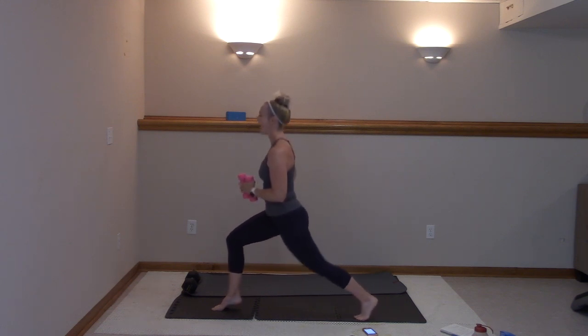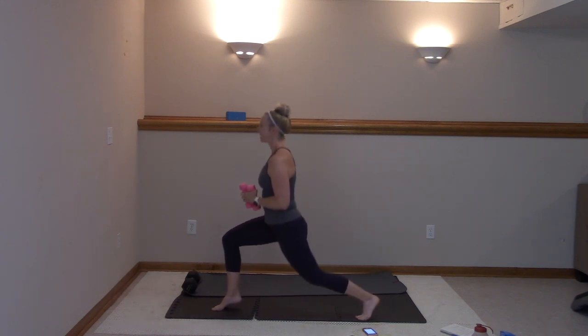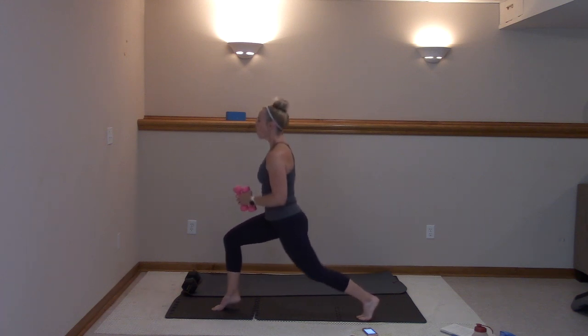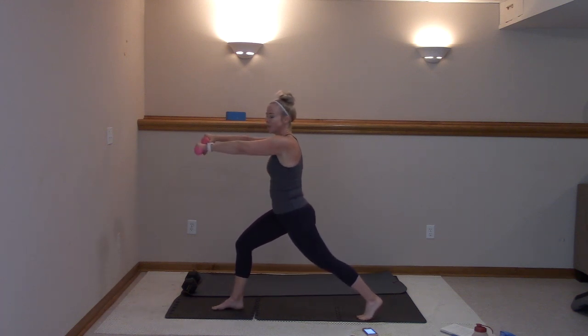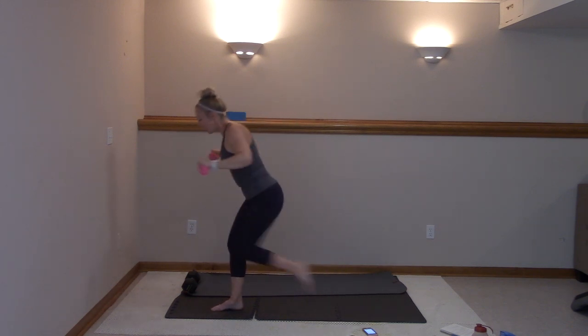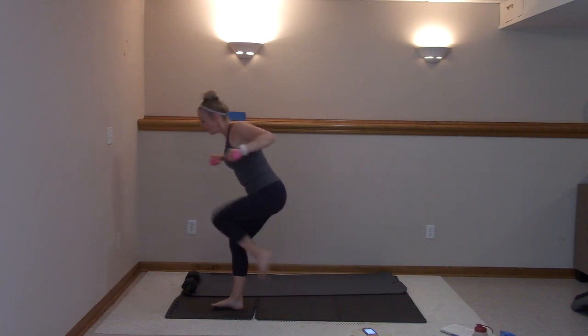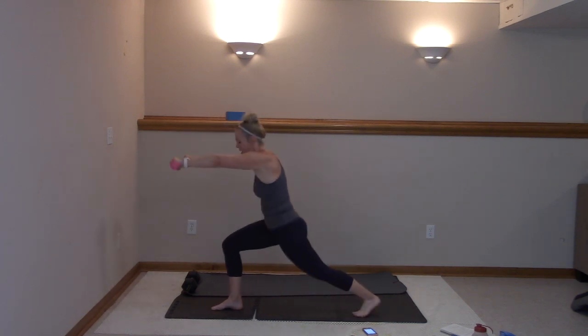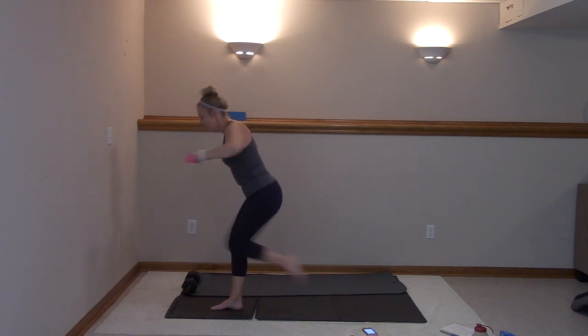In ten, nine, eight, seven, six, five, four, three, two, one. You're going to lower that heel down, take those weights out in front. Here we go — drop. If you did my last barre video we did this with the bar. This time that heel's down — we're picking it up, squeezing it here.